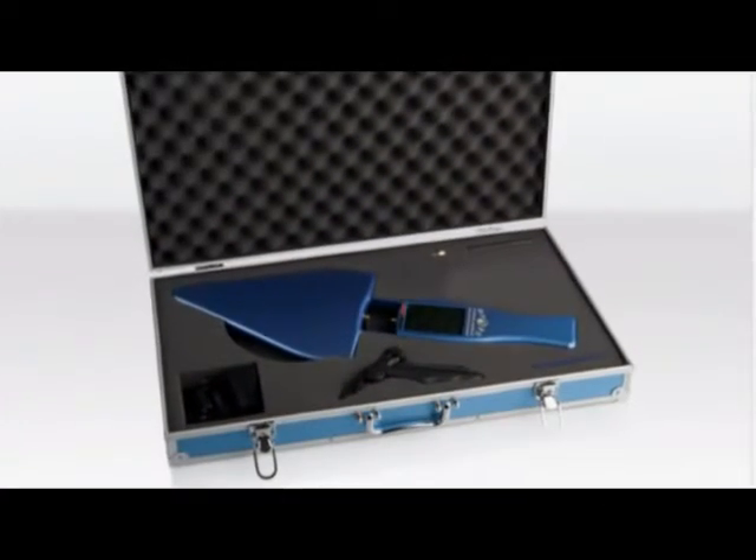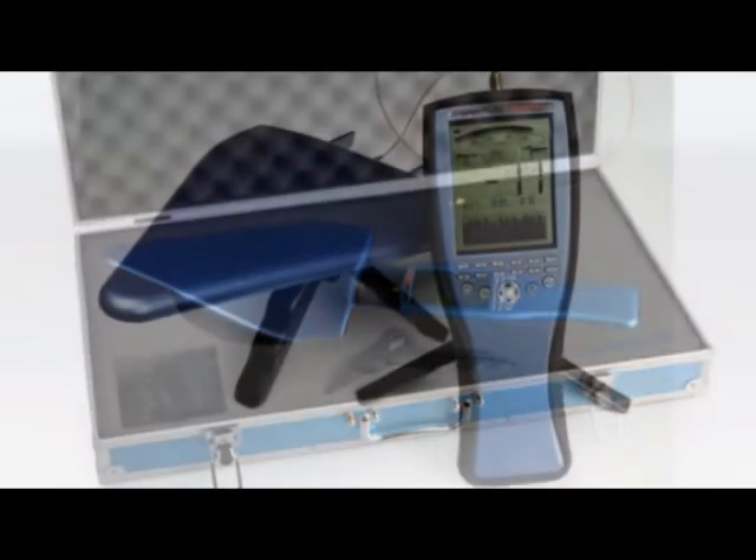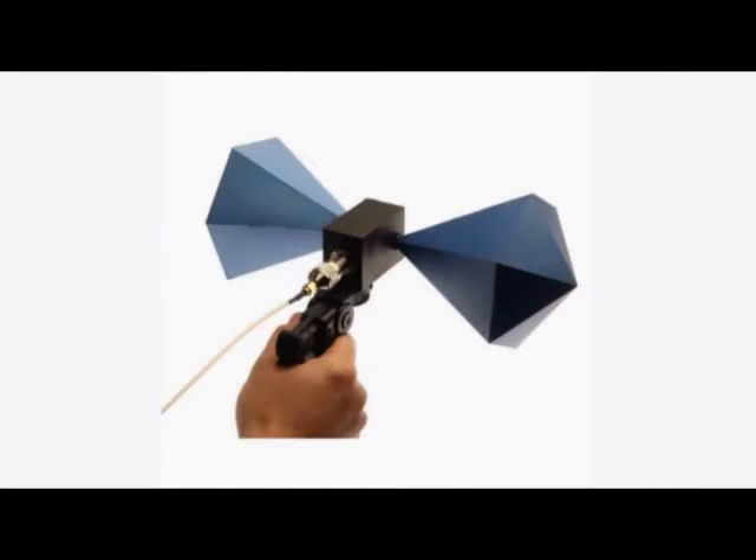The HF high frequency Spectrans come with a log periodic antenna and can be equipped with a variety of antennas such as our EMC lab antennas or our new hyperlog models with laser scope sighting.